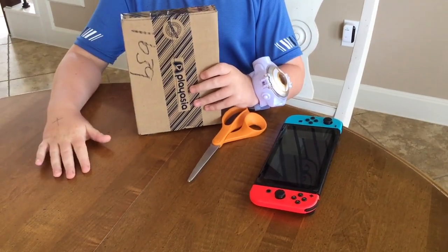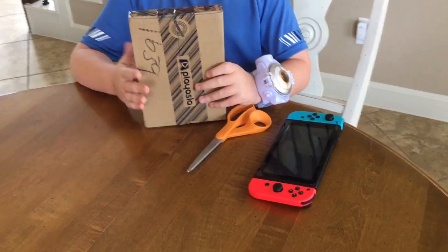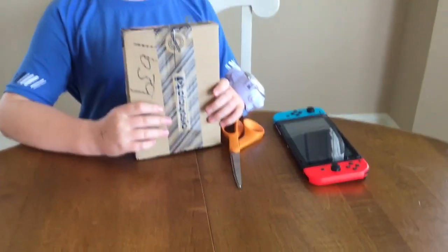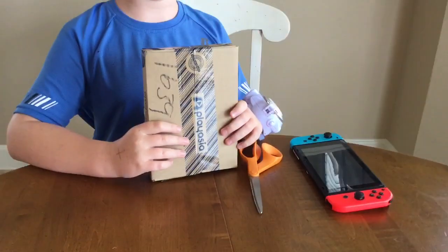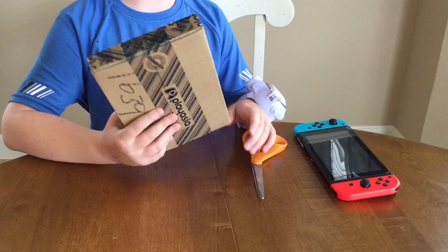Hey guys, today we're gonna be unboxing Yo-Kai Watch 4 on the Nintendo Switch, and this is from PlayAsia. I really recommend you buy your Yo-Kai Watch 4 and Yo-Kai merchandise there because it comes in like four or six days or something.